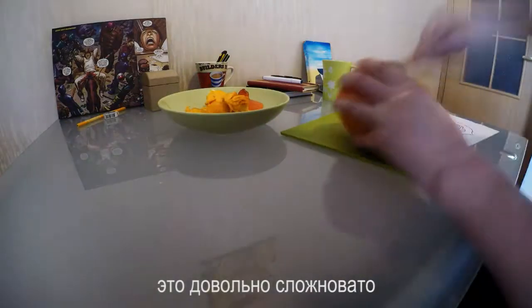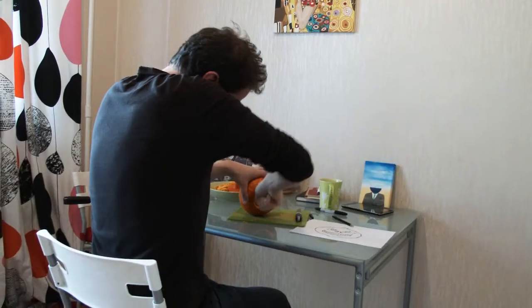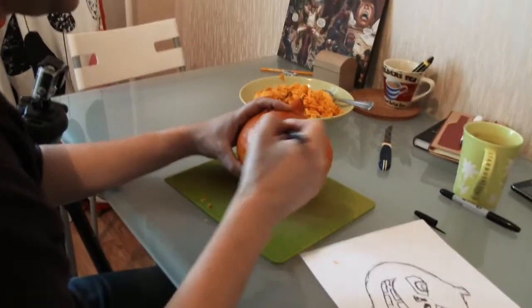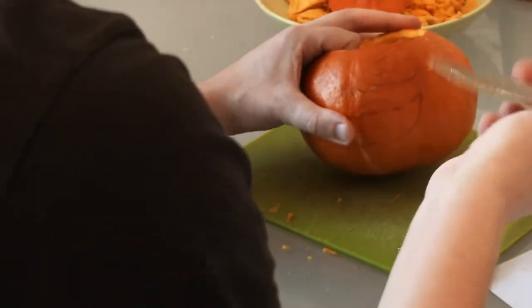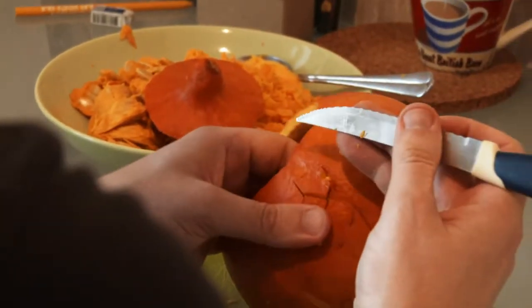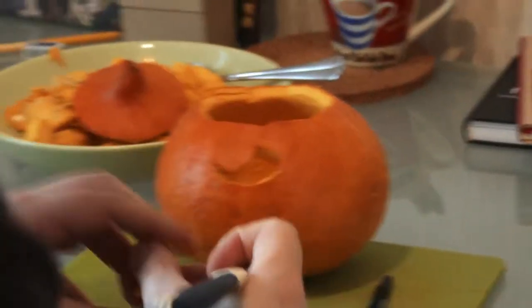This is quite tricky to do. Look at that — his nose just popped out! Where's the nose? Where's the nose?